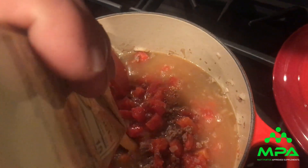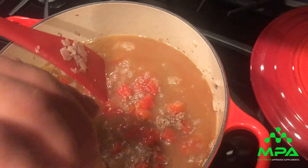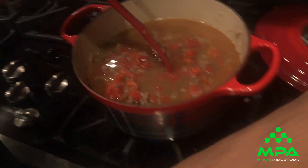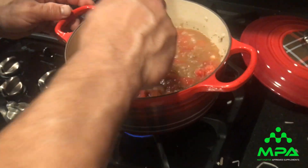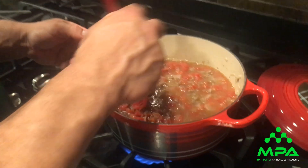That's 32 ounces of beef broth. Now bring it to a boil — we're gonna take it from low to high heat.